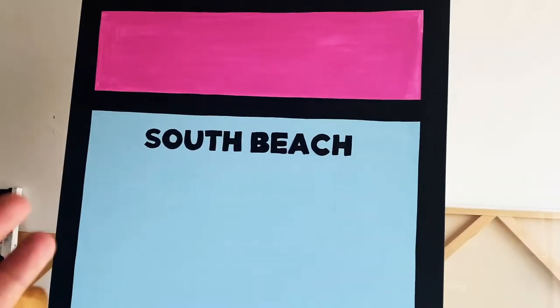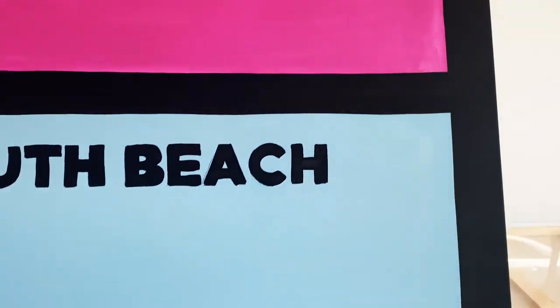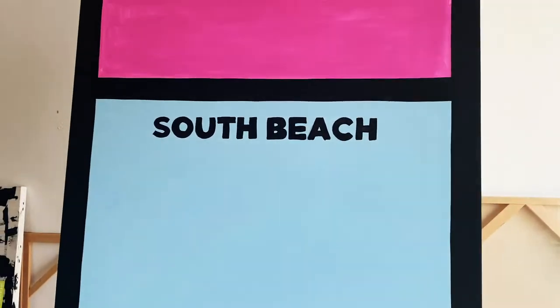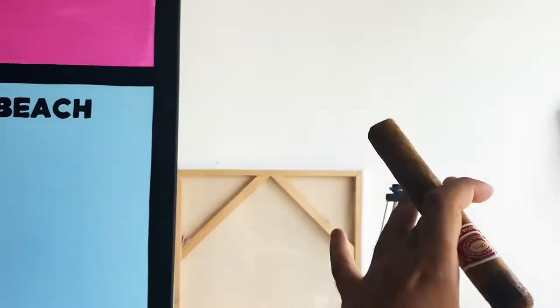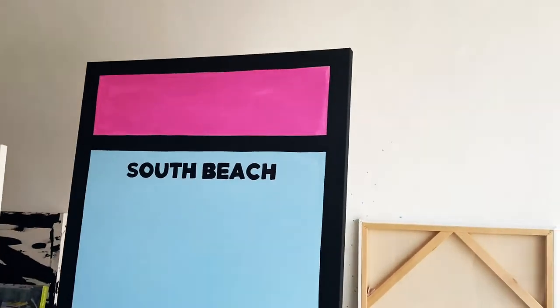I'll put a list of all the things I use to create this piece in the description below. I'd like to see if you guys can make your own style - a whole bunch of different Miami style Monopoly pieces, or your hometown, your home city, whatever it is. So far I've got South Beach, the price down there, the pink and the cotton blue. It's a very simple piece. What's gonna look cool is having multiple pieces next to each other like the actual game cards - together they'll look like a nice set. It's a pretty big canvas as you can see.